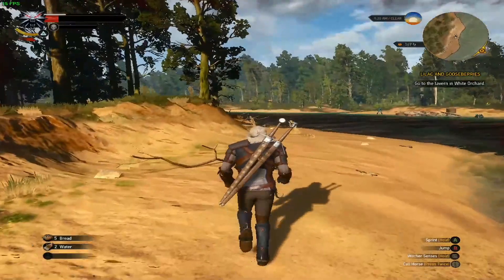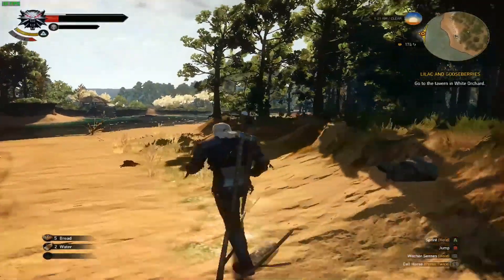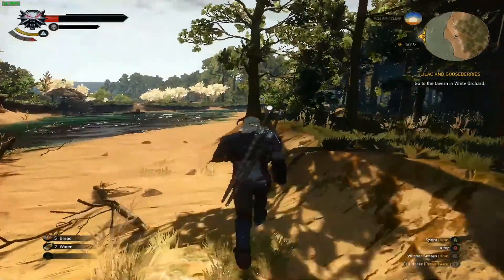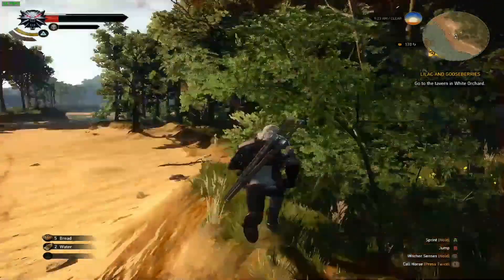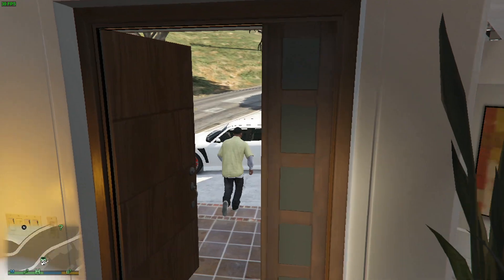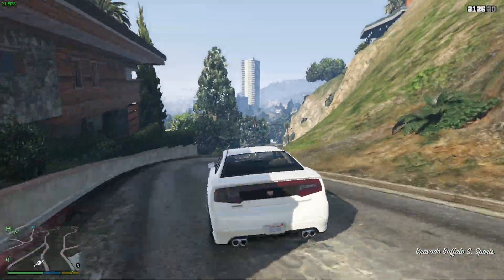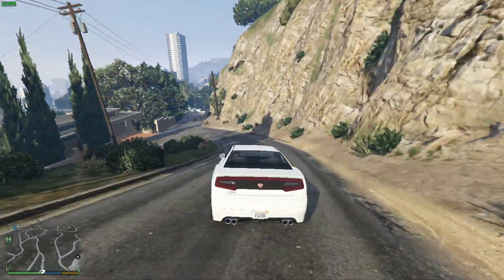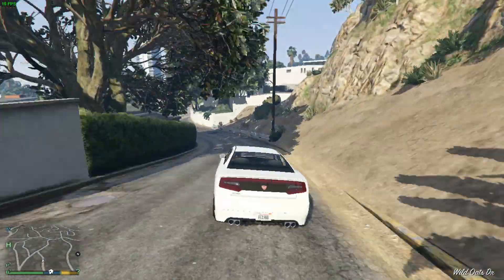Now let's see how this thing does as a gaming device. First up is The Witcher 3 — nobody thought we could get this working at all. Running at 1024x768, we were doing about 15 frames per second at the absolute lowest settings. Definitely not playable. I did get GTA 5 to boot up, running at 720p, and at the lowest settings we were getting about 20 frames per second — somewhat playable, but not ideal with current AAA titles.